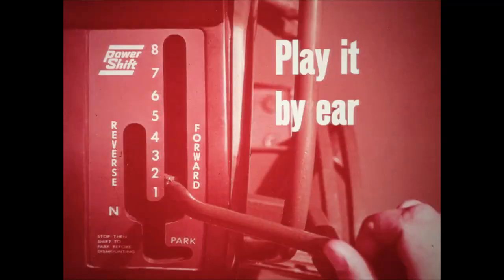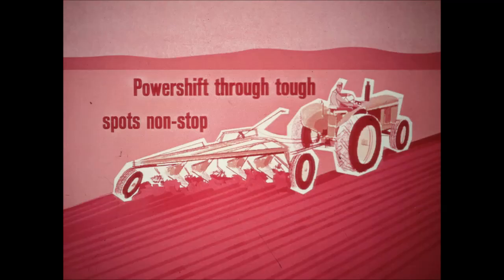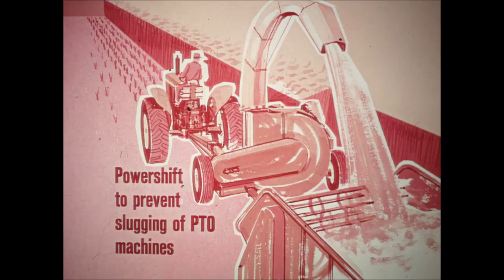On new 3020 and 4020 tractors equipped with Power Shift, you actually tune tractor performance to the job — you literally play it by ear. Shifting under load between any of eight forward and four reverse selections without clutching, with one lever you match power output and ground travel speed to changing soil conditions and changing job operations, non-stop. Power to drive wheels is continuous as you shift, so forward motion is constant. Operate PTO machines at full capacity, using Power Shift to prevent slugging — shift up, down, or into neutral without stopping PTO operation and without clutching.